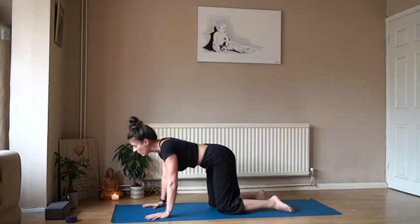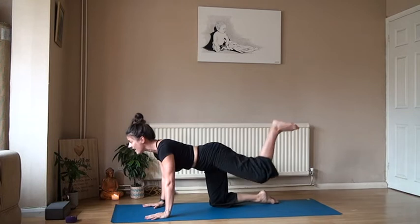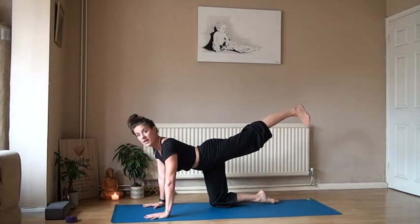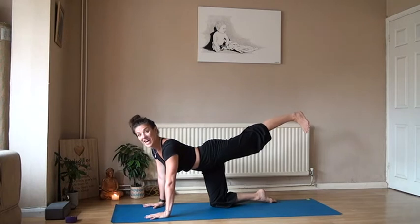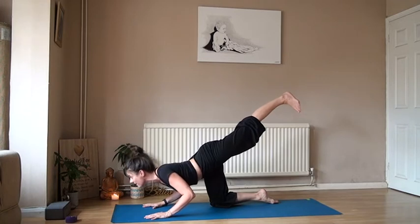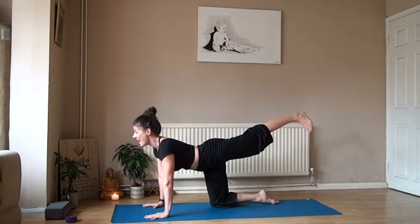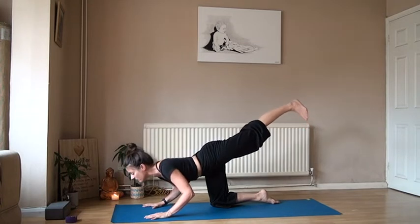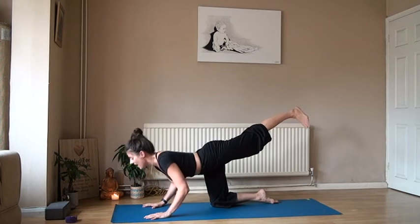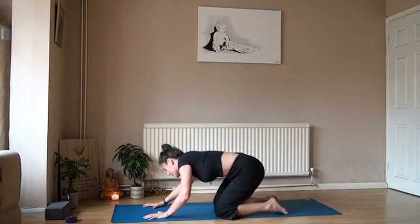Ready to come back onto all fours. Breathe the belly button in towards the spine, then extend that left leg out. Lengthen the arms, push the shoulders up, squeeze into that left glute. Roll the shoulders back and then exhale, lowering down. This is building arm strength — waking those arms up. Inhale, and exhale. One more inhale, and exhale, lowering down. Bring the knee in and wiggle into those hips.